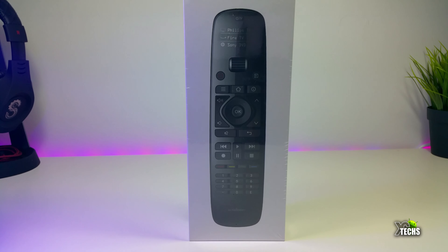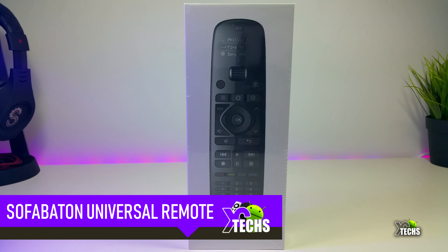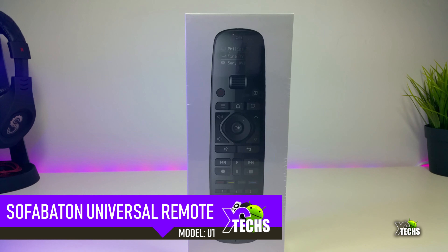Thank you for visiting our channel. Today I came out to review and also quick unbox this beautiful remote.